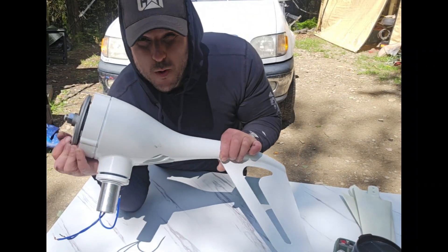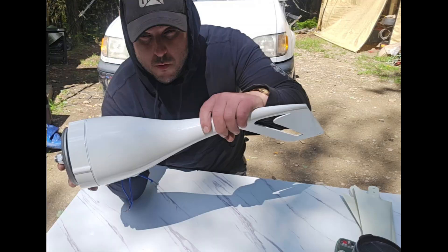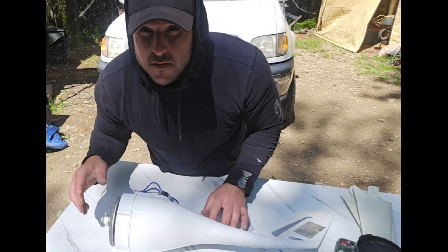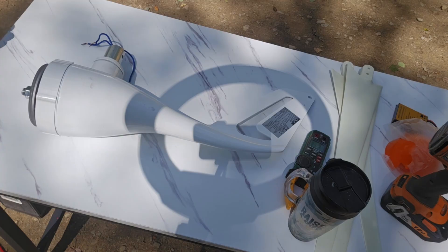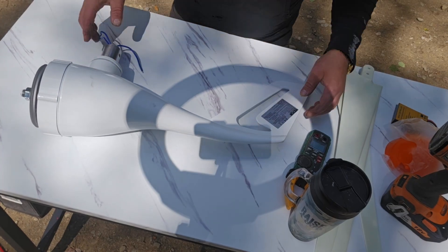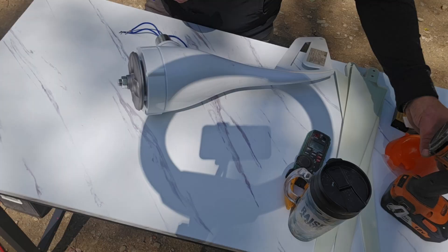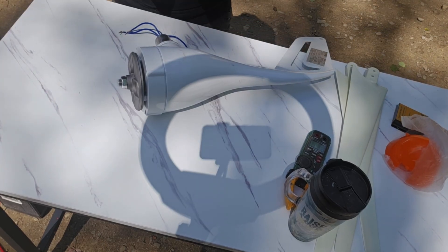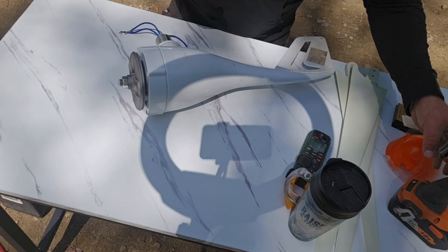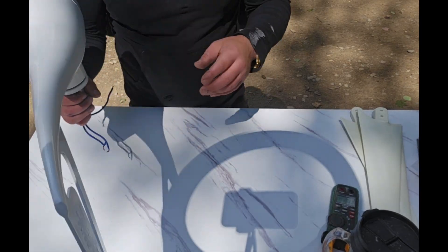I saw this 500-watt V4 windmill on Temu for a hundred bucks and couldn't resist, so let's check it out, give it a review, and bench test it to see if it puts out anything remotely close to 500 watts. I'm going to leave it unassembled for the bench testing. I'm going to put my impact on the end with a socket and spin it as fast as I can to see what kind of output we get.